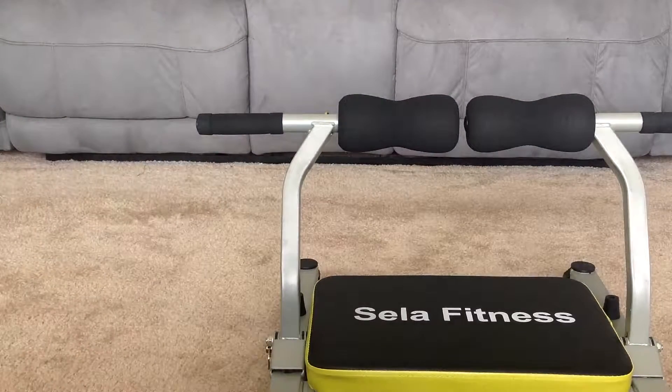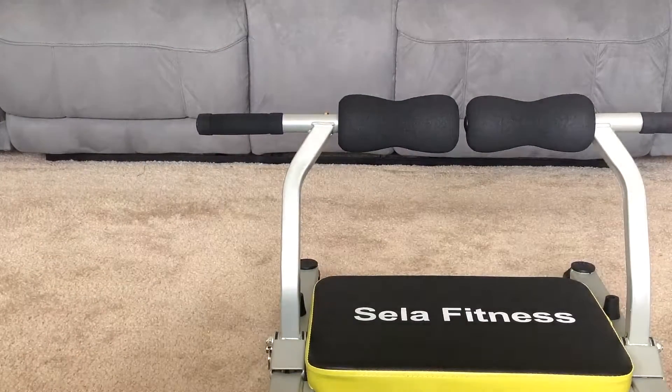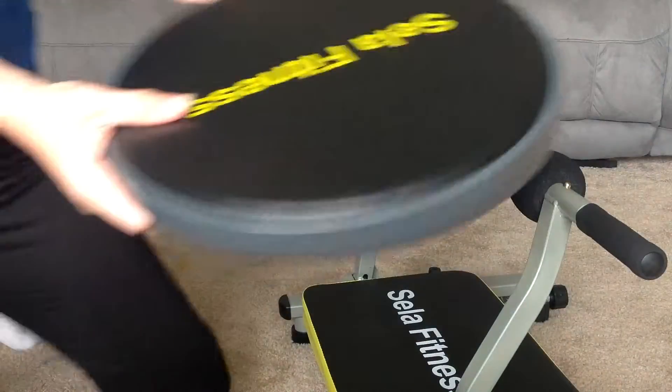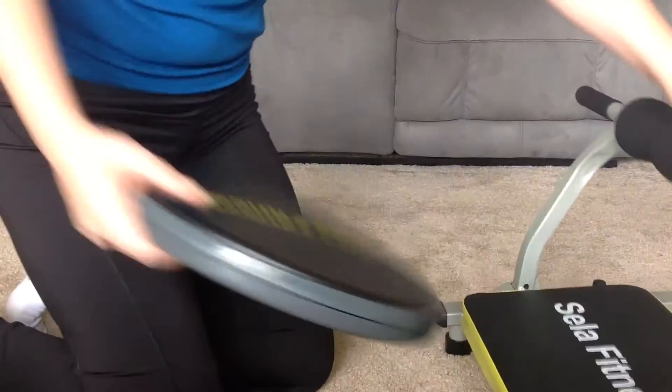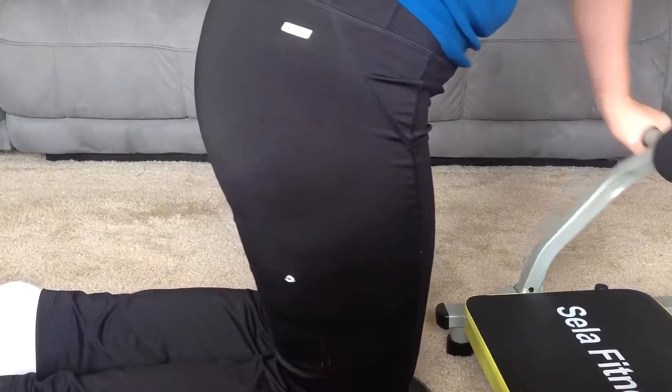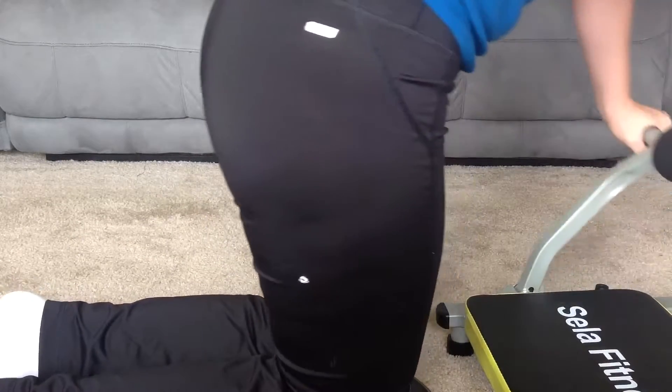Today we are going to be doing a review on the Cella Fitness Equipment. It is a small little gym unit that you can do at home. It's great for working out your abs. The unit is relatively small. It's made from a nice stainless steel, and it has nice padding all along it and nice grips.